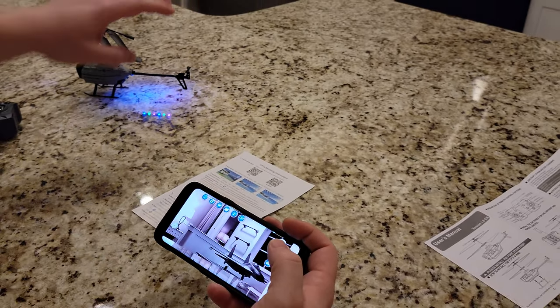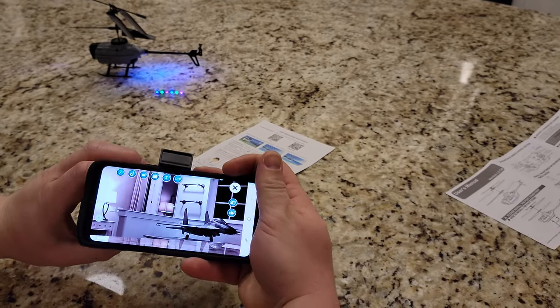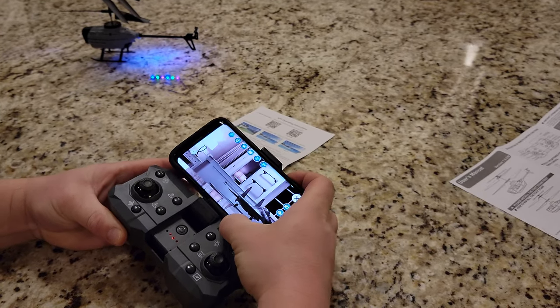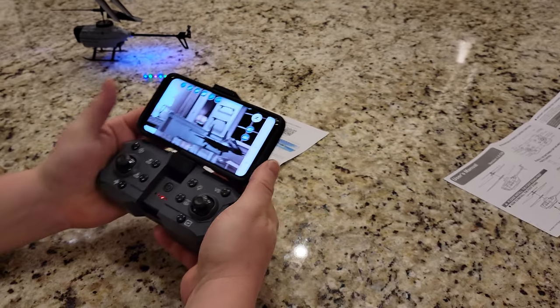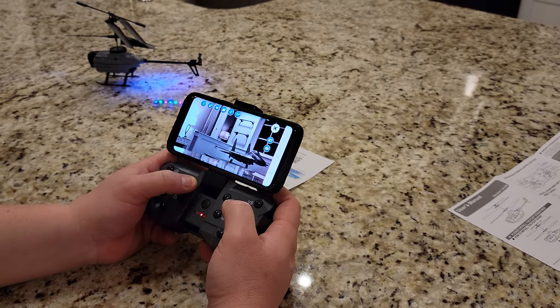All right, so we'll just keep pointing that direction and see if we can take off. On these things, you can put this into your mount, but you have to be careful about your volume keys and your power keys, depending on what you're doing. This would be kind of like an FPV configuration. So I'm going to go ahead and do one-touch takeoff.